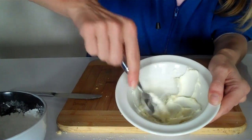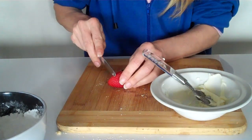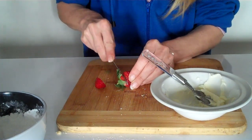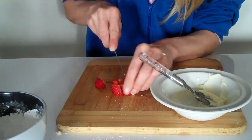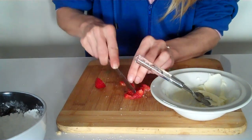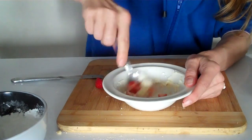Once it's nicely combined, cut up your strawberry — about half a strawberry. It is a strawberry cheesecake so you want lots of strawberry; cut them into tiny little pieces. Put them into your mixture and mix it all together.